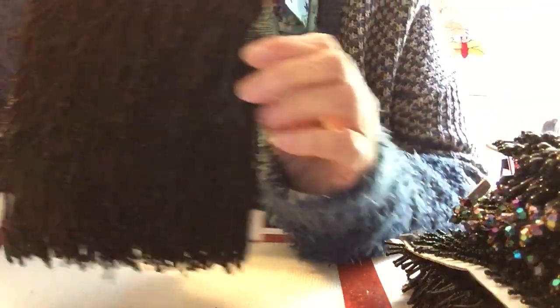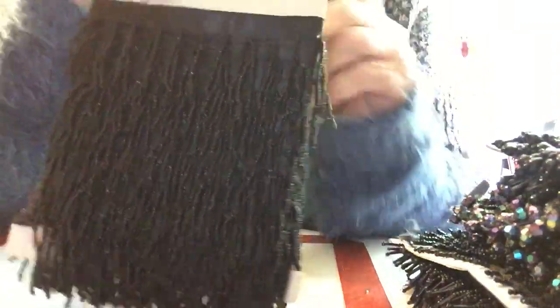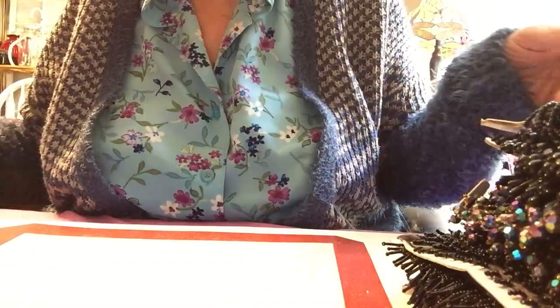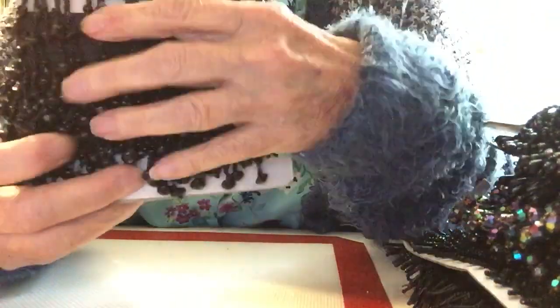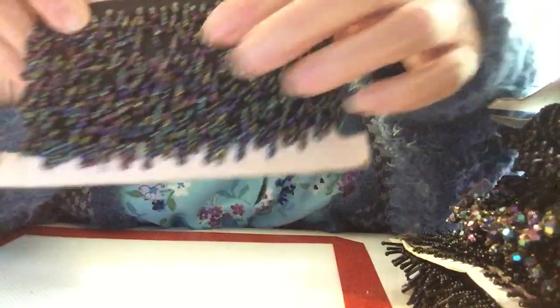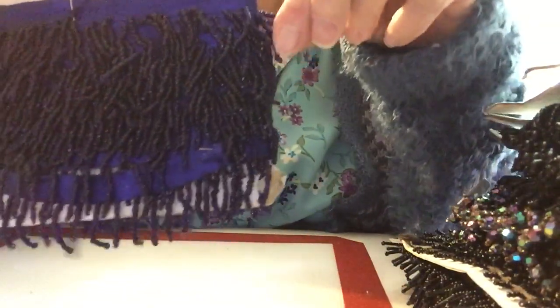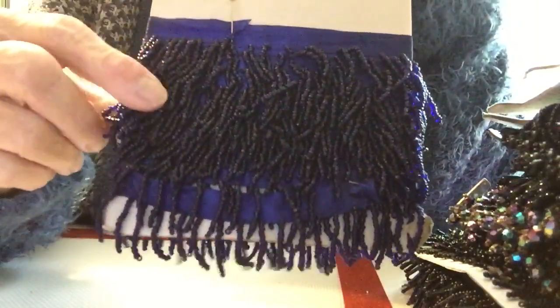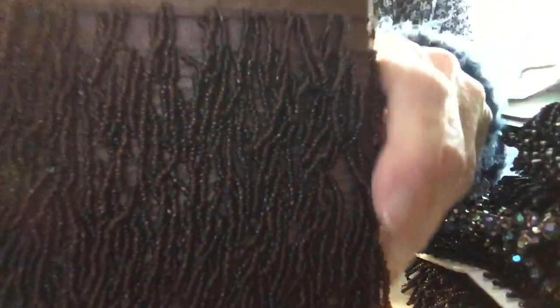And then this one — very nice. These are perfect for gypsy books and just all kinds of things. This one's got a fatter bead to it, very pretty. And then this one is a little smaller bead of the iridescent, so I'll be able to combine those two. And then this one — medium length, this one's a navy blue. And then this one — this one's a brown. Isn't that pretty?